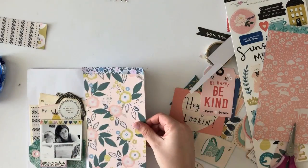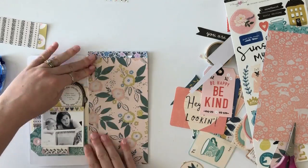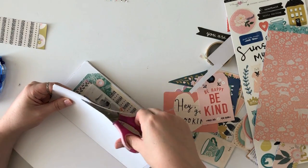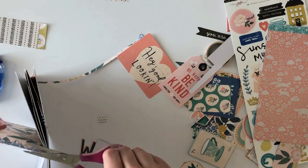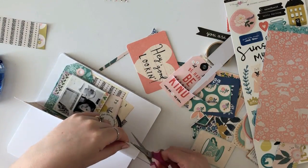I am happy with how this turned out. I think I did find that balance with the different papers and embellishments. Now I'm just trimming down my pattern paper and having it fit the page in my notebook.